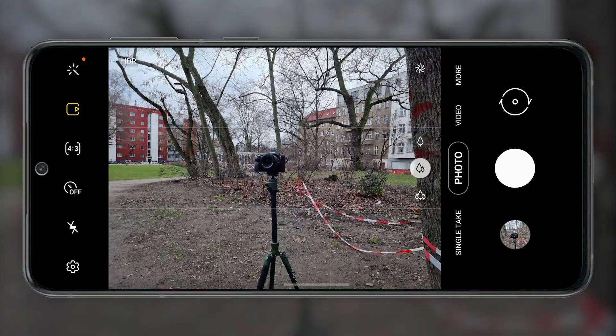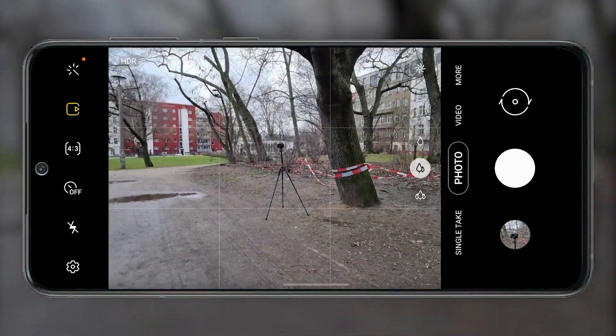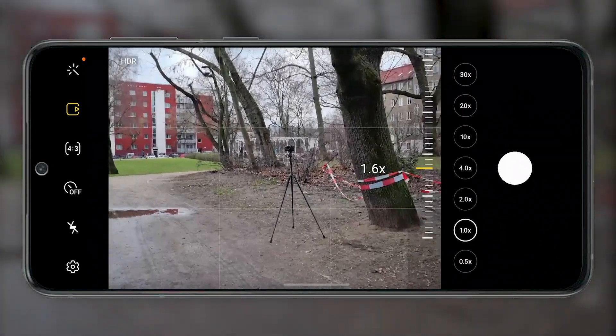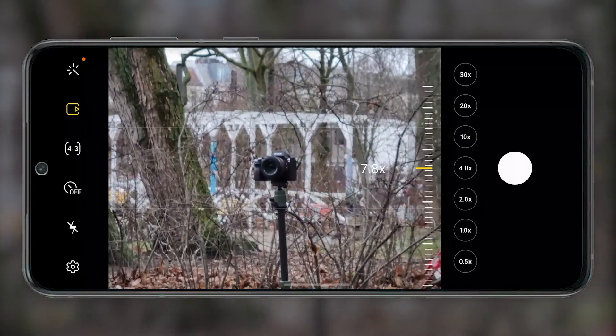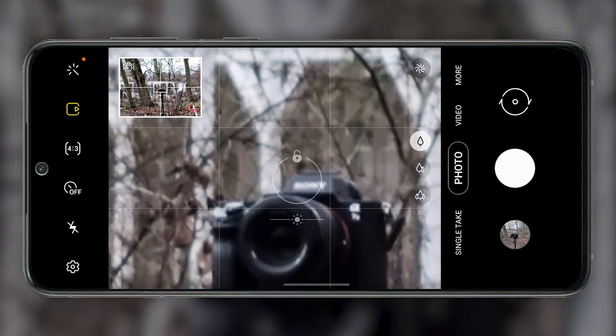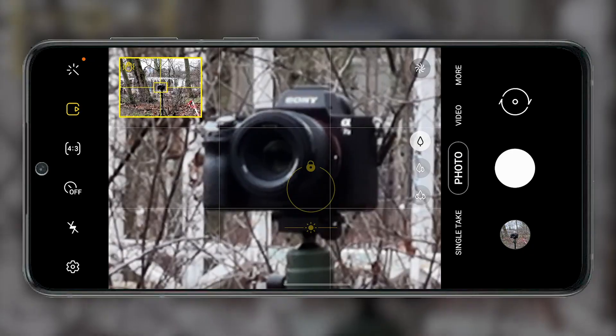You already know the space zoom from other Samsung smartphones, but the S21 features a new feature called Zoom Lock. With this, you first zoom in on a motif and then briefly tap on the display. Like a protective film on the brilliant AMOLED screens of the new S21 models, the viewfinder now sticks to this motif and you can keep an eye on the object of your desire a little better.